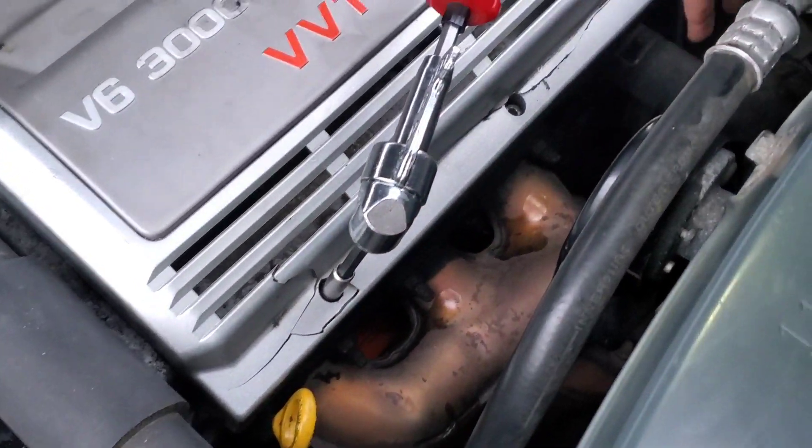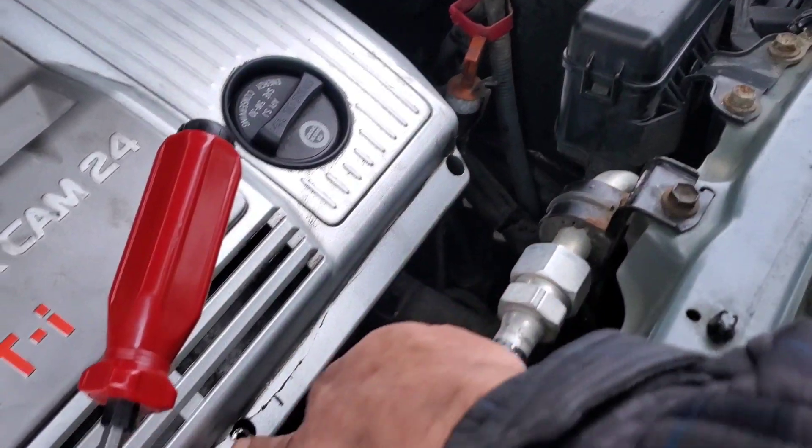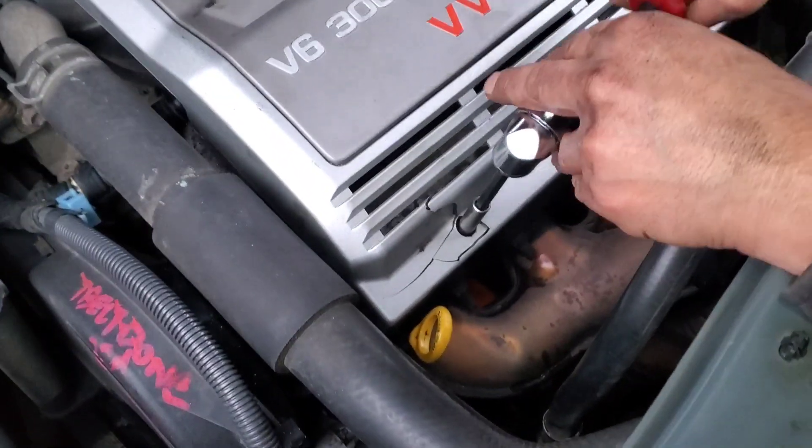There are two, three screws — this one is missing, I already got this one, now this one, and it should be off.